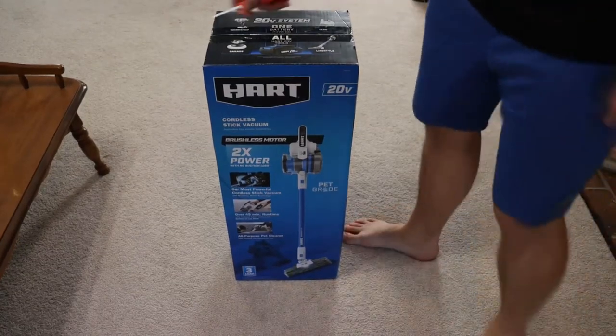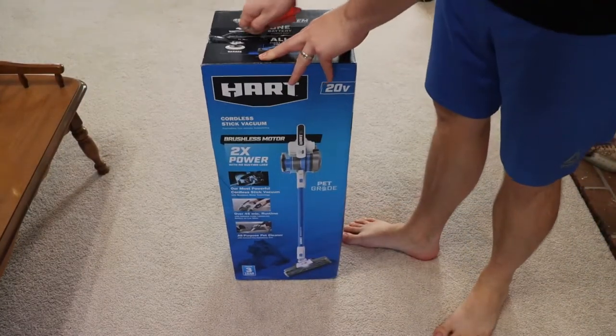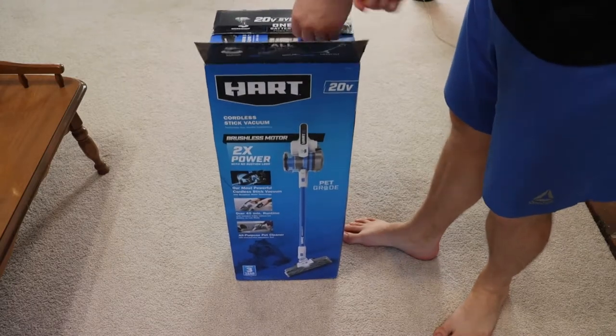Welcome back, it's Reviews and More. We are now testing out the Hart brand Upright Stick Vacuum Cordless.